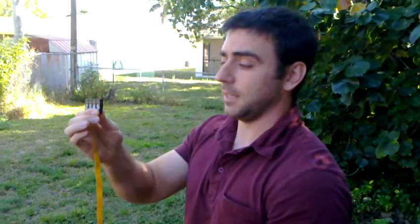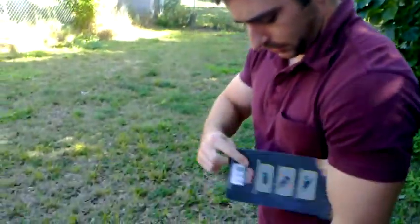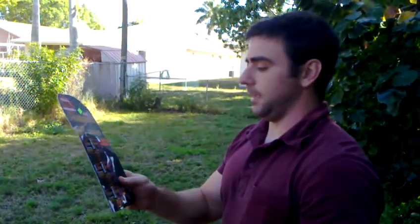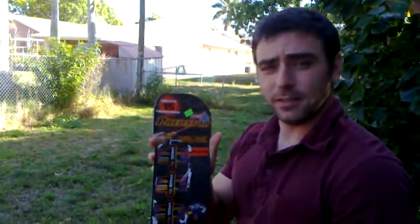They didn't have electronic matches — they had no clue what I was talking about when I asked. But they had these other things which I'm pretty sure are pretty much electronic matches, except they have nice little clips at the end. They're called Predators, and they come 15 to a package for $5.99, buy one get one — so it's $6 for 30 of them.